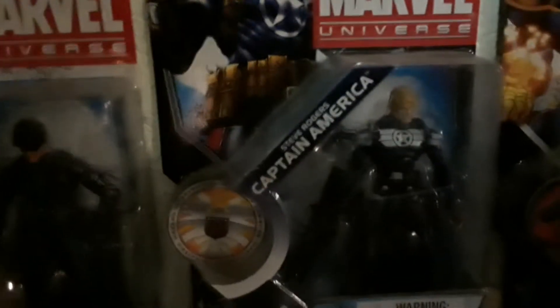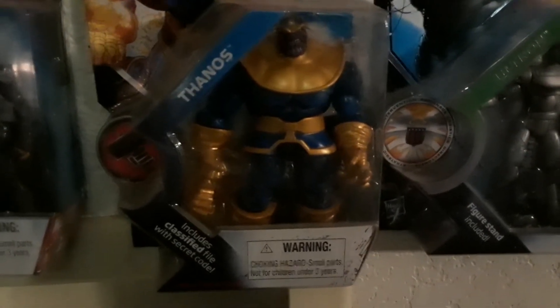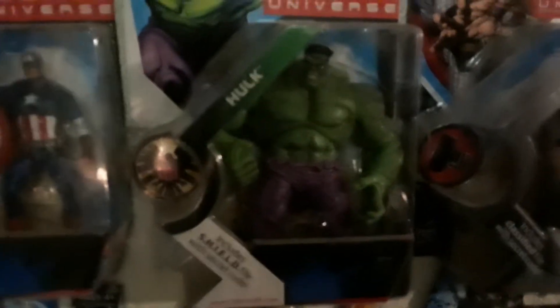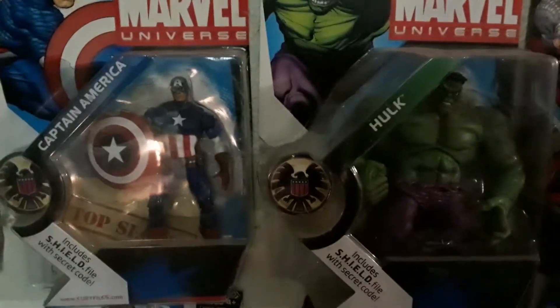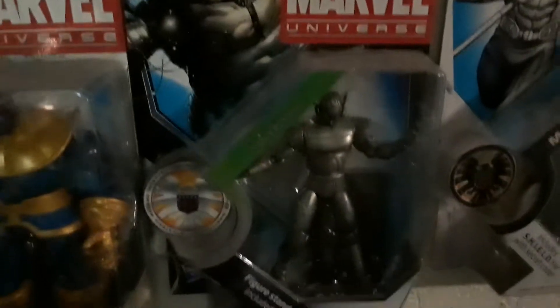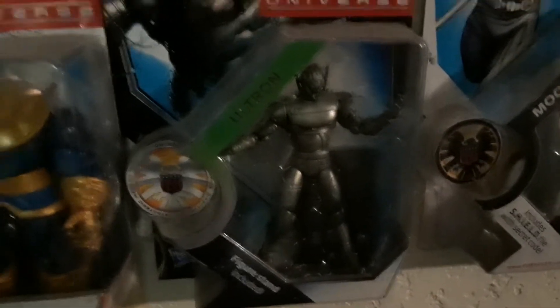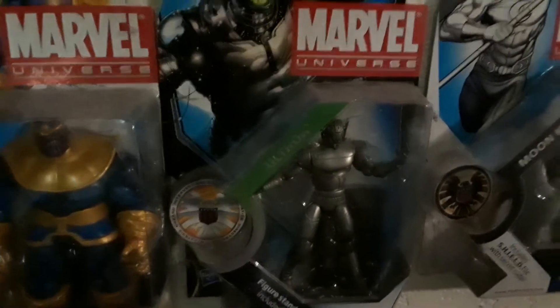Then you have Captain America as plain old Steve Rogers there, leading the Avengers. Here's Thanos down below, who has made his impact on the movie scene lately for the MCU movie universe. And then there's just regular Avenger Hulk next to Captain America. And then you have Thor, and he's above Ultron. Everybody knows Age of Ultron.